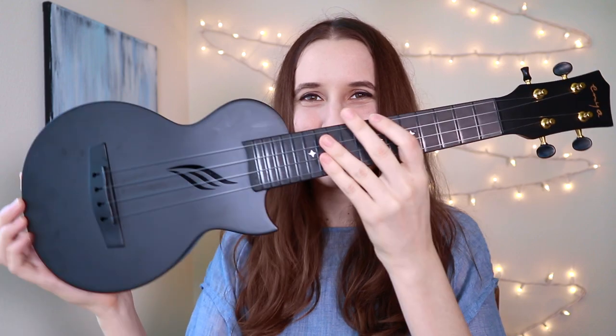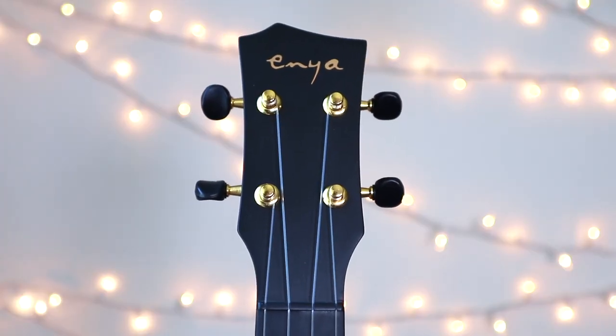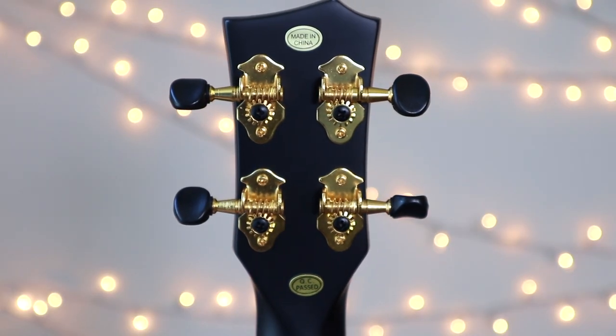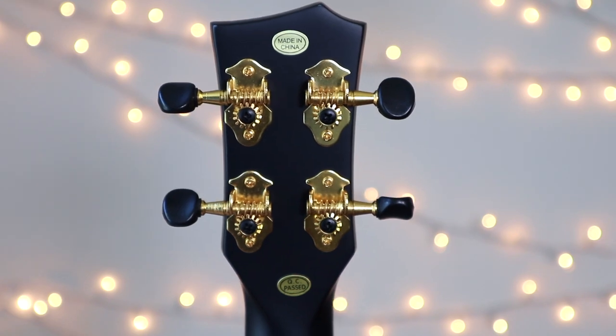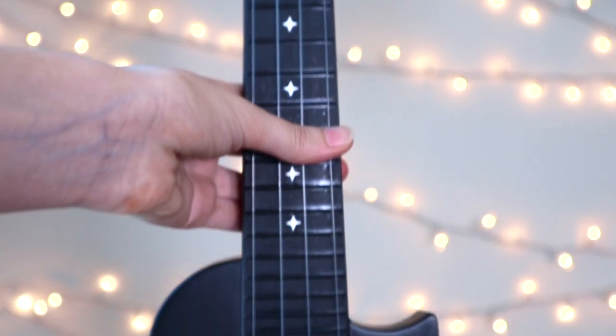So now let's look at the ukulele itself. Starting at the headstock, we have this funky asymmetric design up here, which looks pretty cool. On the back, we have geared tuners in gold and black. On the fretboard, if we run our fingers up here, there are no sharp frets on the side, which is really nice, because some beginner ukuleles come with sharp frets that cut up your fingers while you play. None of that here.